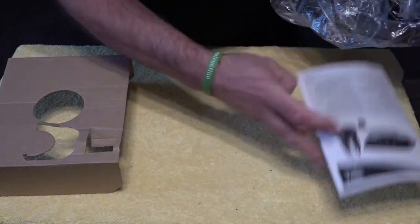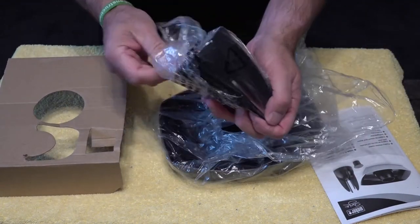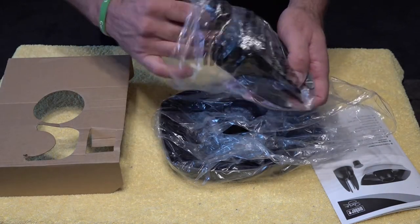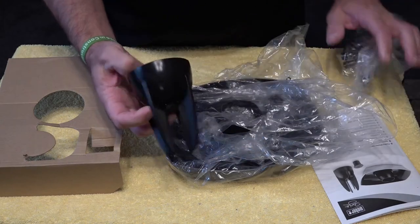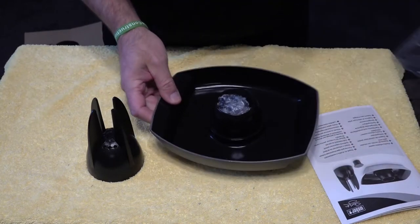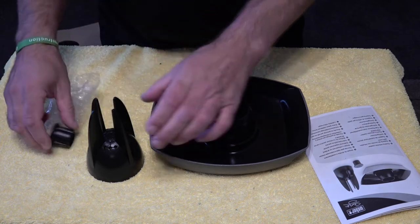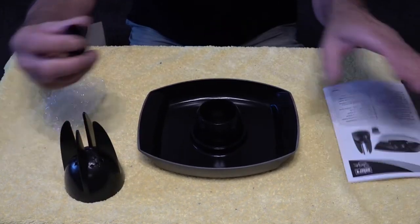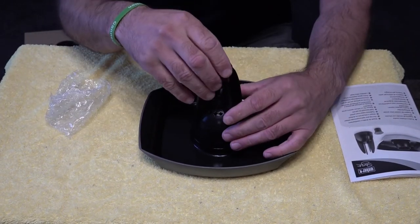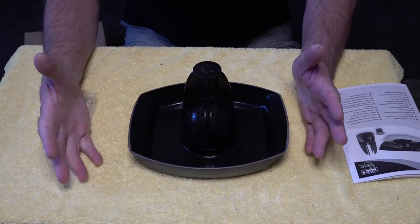So we'll start unboxing it. We get an instruction book, which is pretty good. We've got our top, our base, and we've got our little cap here. So you get three pieces in there. I'm assuming that goes on there, and this slots in here like so. What we'll do is quickly zoom out and then discuss what you've actually got in the box.